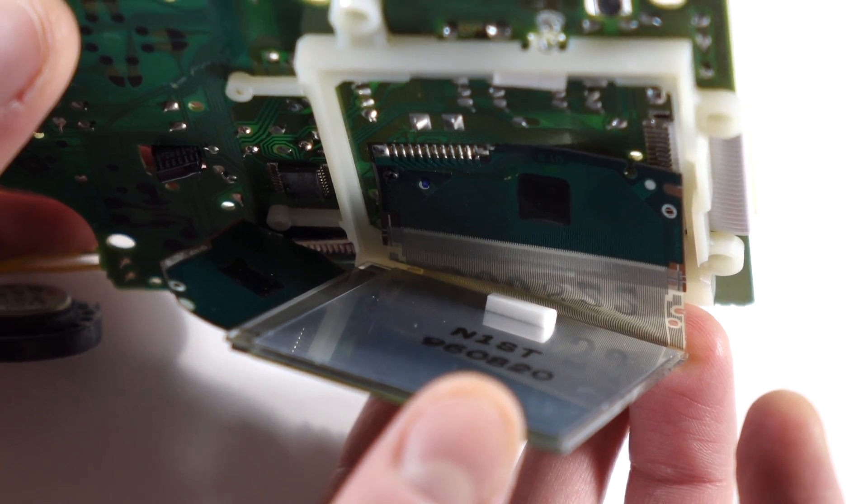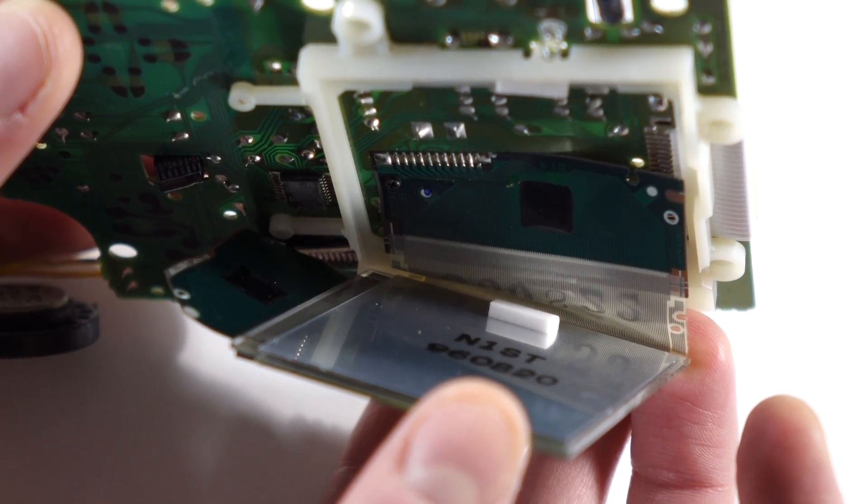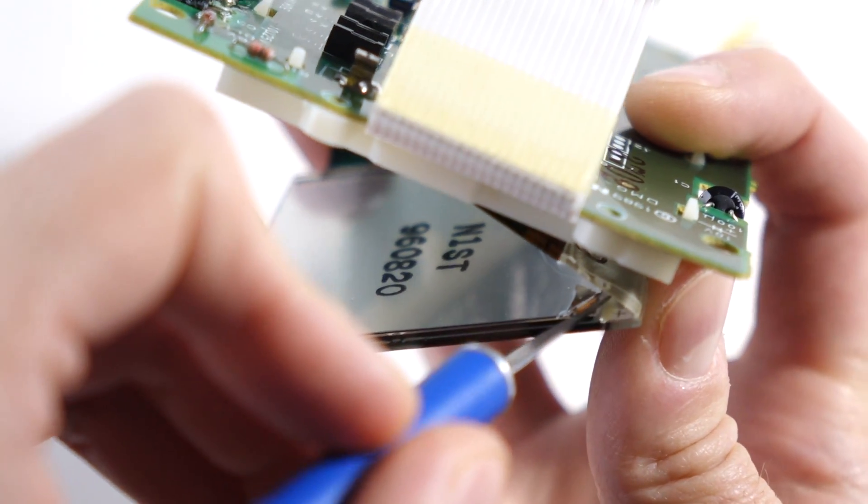If you've ever done or seen a backlight installation on a Game Boy Pocket, this next step should seem familiar. On the back of the LCD is the polarizer and reflector, held on with adhesive like a big sticker. This needs to be peeled off so the light from the backlight can shine through. What makes it tricky on the Game Boy is that the screen is permanently attached to the board by two ribbon cables, and they're pretty delicate. Damage one, and the screen is toast — so we need to work around them.